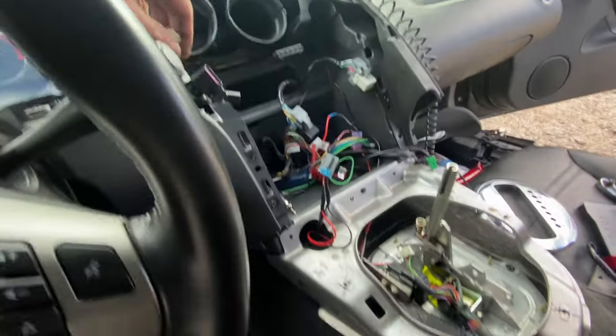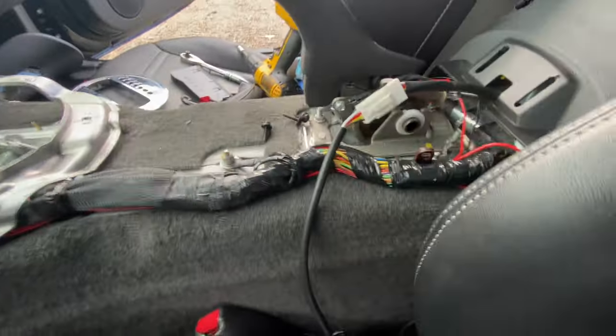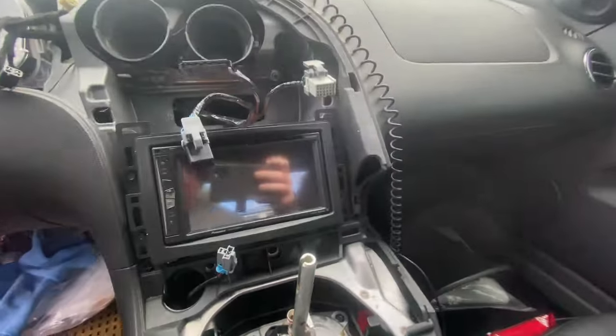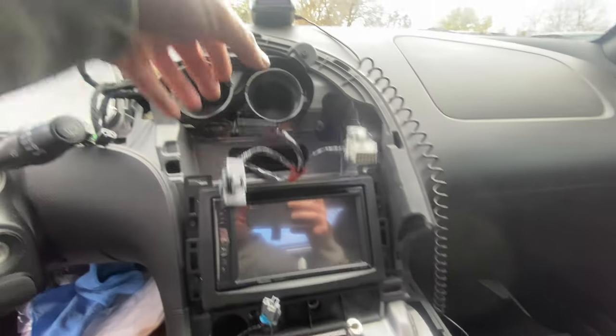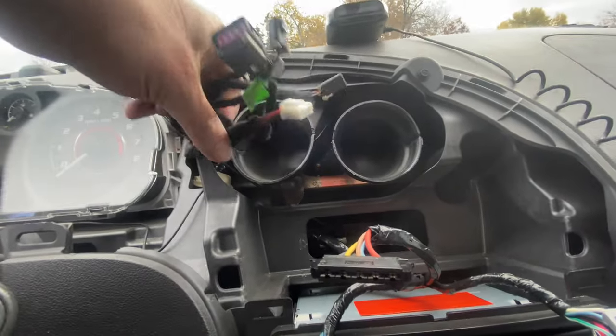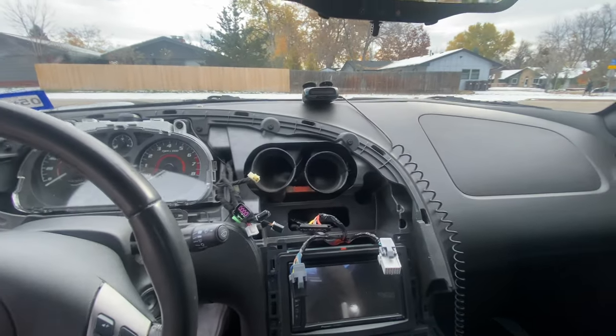With the wiring cleaned up and everything tucked neatly, it's time to go ahead and reinstall the double DIN stereo. Let me be honest — removing that dash was not the most difficult part. The most difficult part was all of these harnesses attached to the back of it. There are various plugs and clips of many different styles, and it was definitely hard to get back on. But here's a quick recap of how everything works.